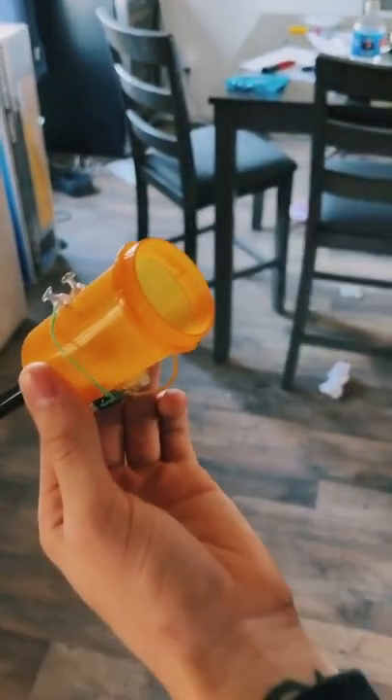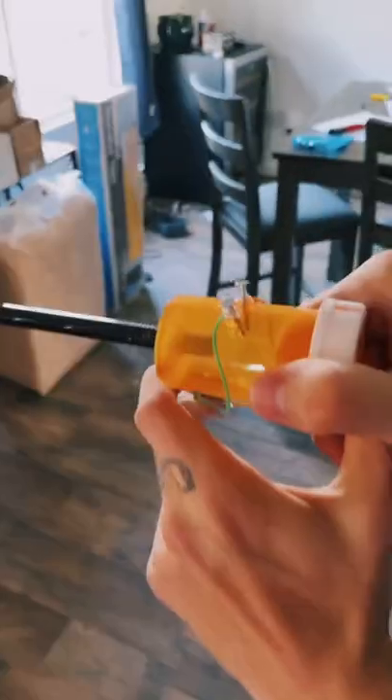Fill it up with some hairspray, close it really fast, pull the trigger. Whoa, sheesh — look at that!